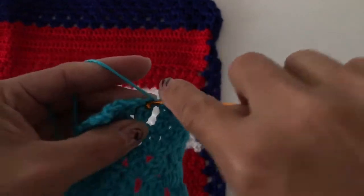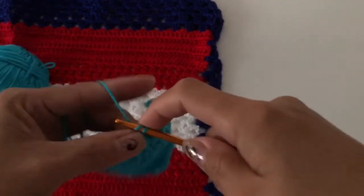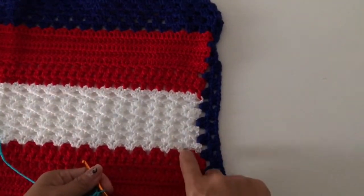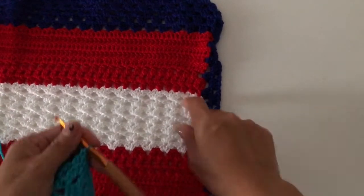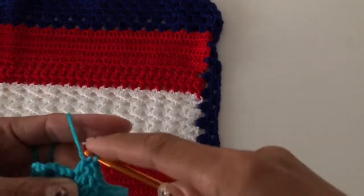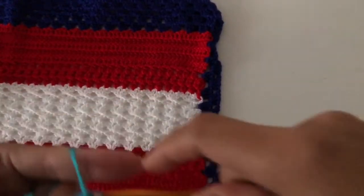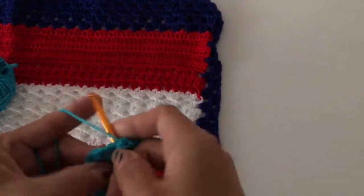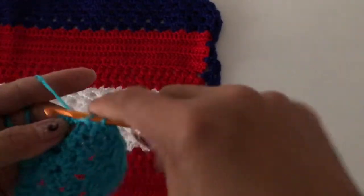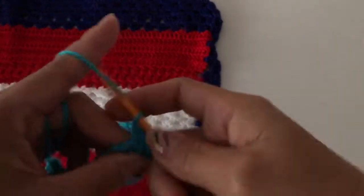Continue with two double crochet cluster — three rows — and then the shell: one, two, three, four, five, six, seven rows of the shell. Then go back to three rows of two double crochet cluster, and five rows of double crochet. After that, I'm going to finish this off and then show you how to do the edging.